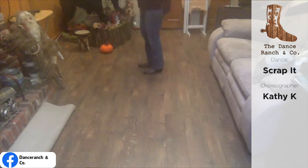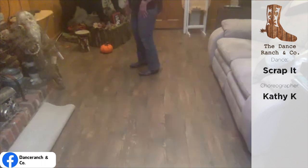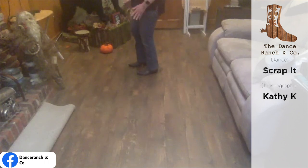Now we're going to do some bouncing — two and two. Two to the right, two to the left. One, two, three, four. Weight's on your left. And then five, six, seven, eight. Weight ends up on your left. End of dance. No tags, no restarts. And it starts again.